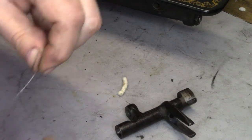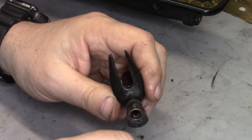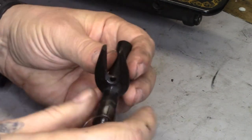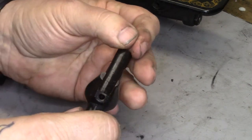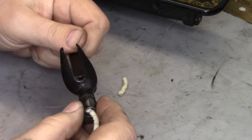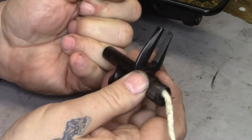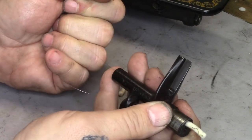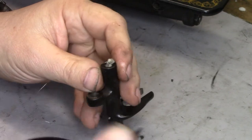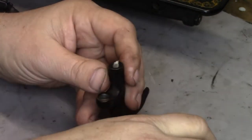Now I'm going to feed this through the shaft. I don't know how many ways there are to replace these, but this is the way I do it. I get that started and begin pulling the cord through. I want it so it's just coming out the other end. Now this looks like it's going to be too long — and honestly it is, it's too long if you just leave it like that.